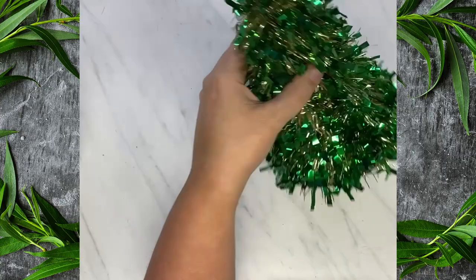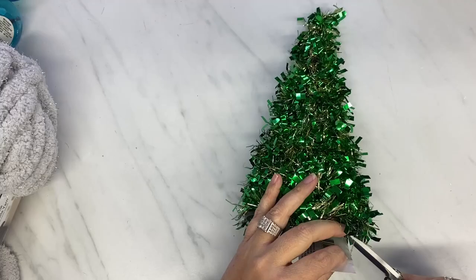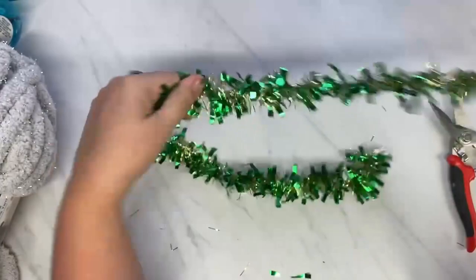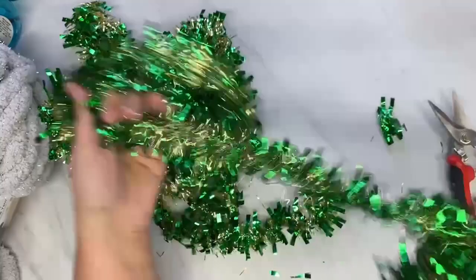So this first DIY is a Dollar Tree tree form, and we're going to take off all that tinsel. I don't know what I'm going to do with this tinsel. What do you do with all this tinsel? Anyway, so we get rid of that tinsel.